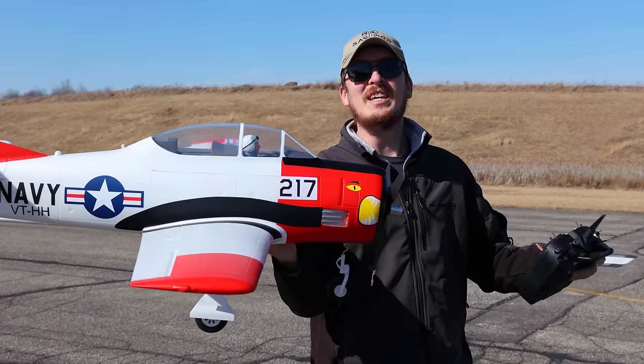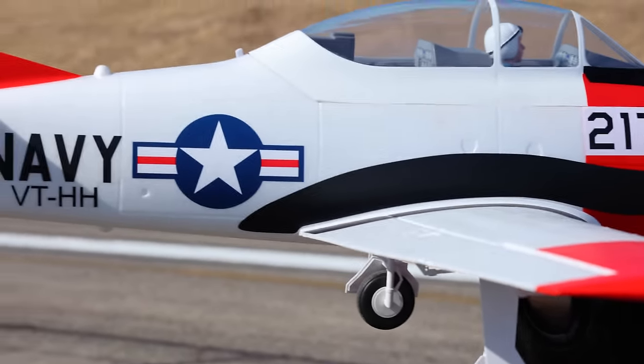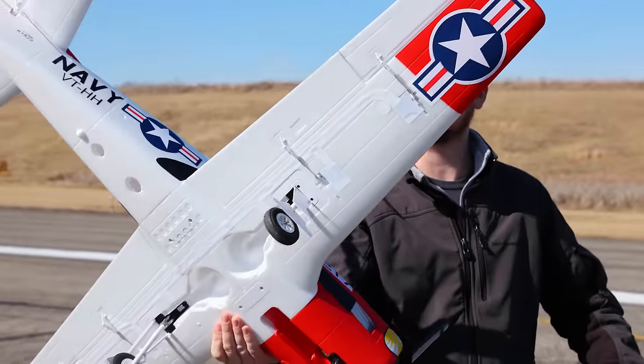We're back with the brand new Trojan T28 1.2 meter. This thing is just making us all drool — we absolutely love it. Here's one of the best features of it.